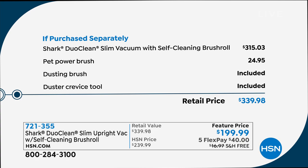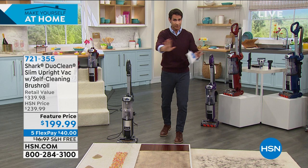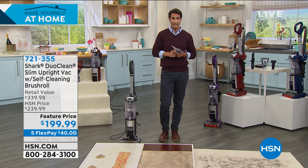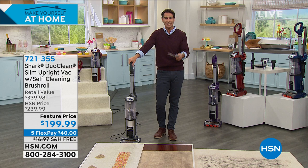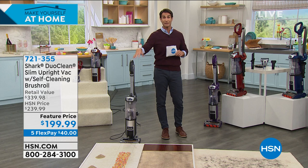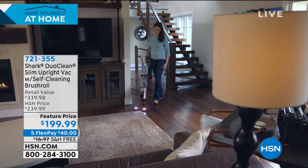Five months to pay it off with no added fee, no added interest. For $40 — two $20 bills — we're going to ship this out to you and cover the shipping. Why today? It's that feature price. It has all the features you asked for, Shark listened and put it all in here. It's five flexible payments, it's free shipping. All you've got to do is pick your color, get it home, put it to the test — whether it's those small spills or big messes, it's going to handle multiple surfaces with self-cleaning brush roll, powerful suction, and Duo Clean technology.